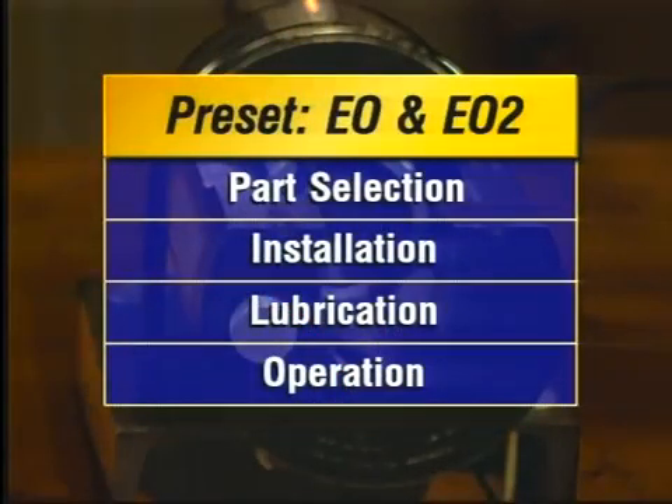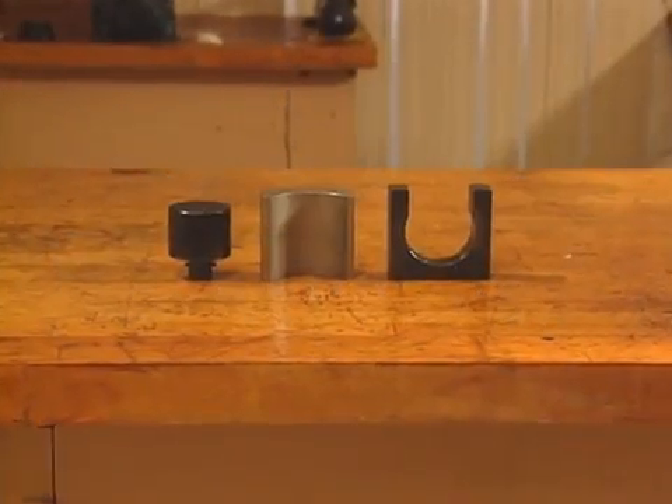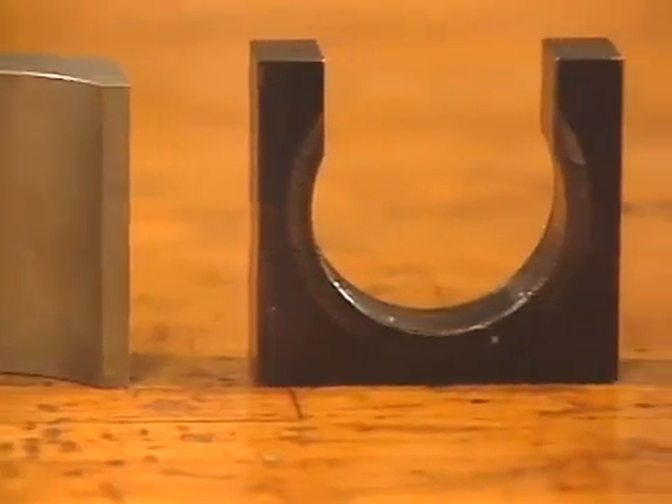Now we'll cover presetting procedures for EO and EO2 presets. Like the flaring procedure, this involves part selection, installation, lubrication, and operation. Once you've completed the tube preparation, you must select the proper nut support and body die based on the tube size and outside tube diameter. Your Hydra Tool manual notes the part numbers for each size. For tube that's 6 to 42 millimeters, you'll need the small RAM insert, the large piston stop adapter, and the backup plate.